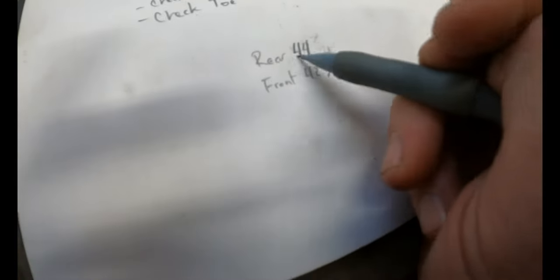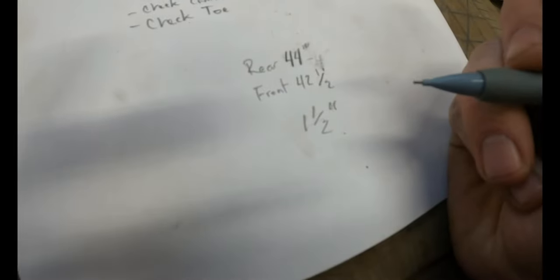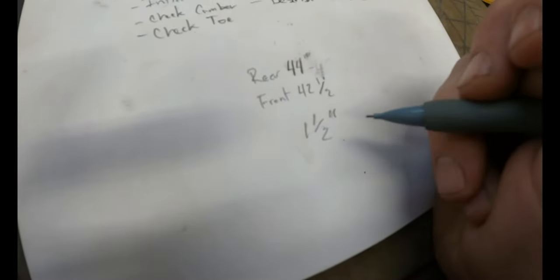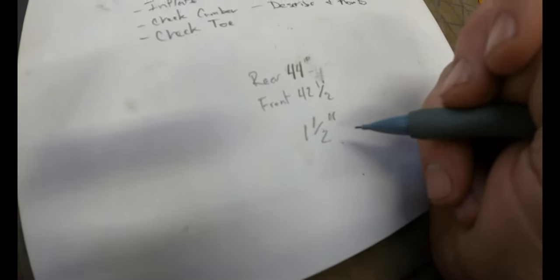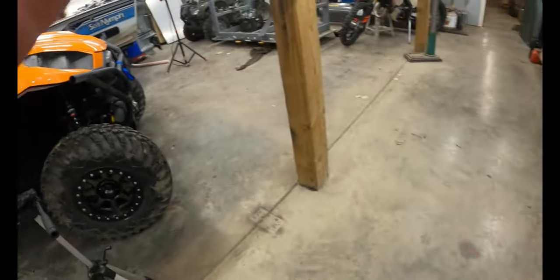I re-measured that rear dimension with my hands free and it's actually 44 inches. So we've got an inch and a half difference from front to rear, with the front being an inch and a half closer together.